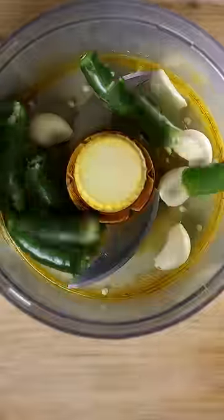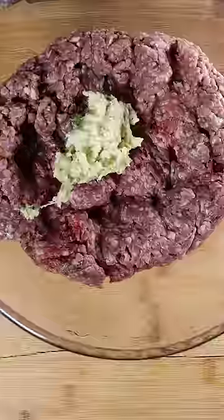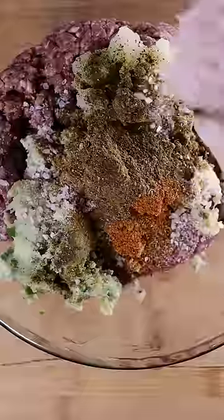Let's mix some garlic, green chilies, and beef fat all in a food processor. Now grate an onion and remove some excess water with a paper towel. Add all of this to your ground beef with chili powder, ground cumin and coriander, black pepper, and salt.